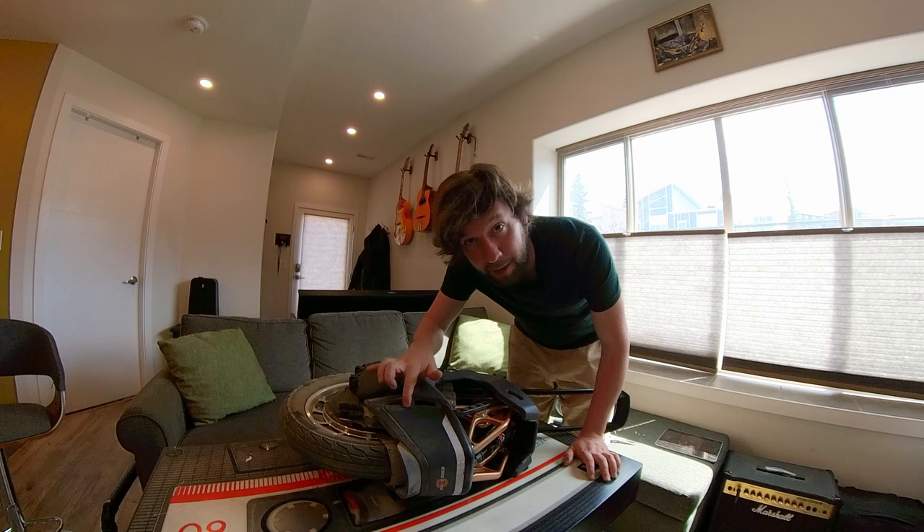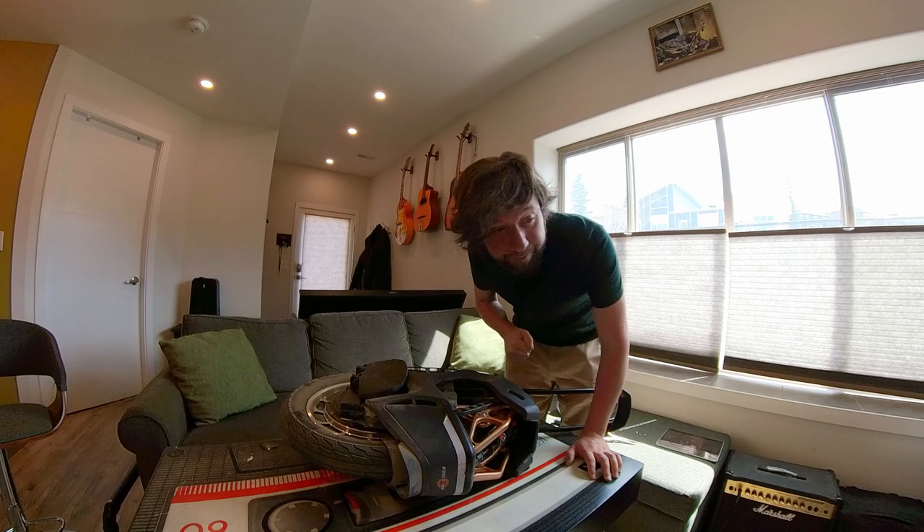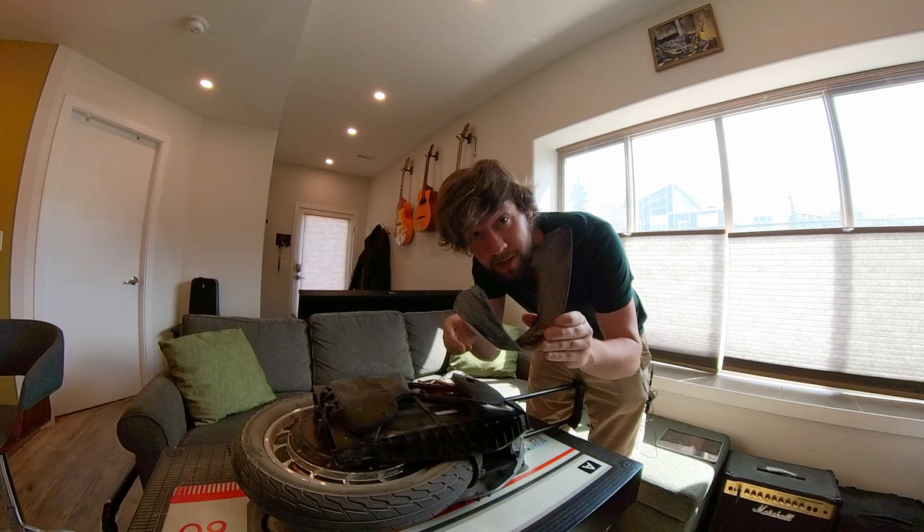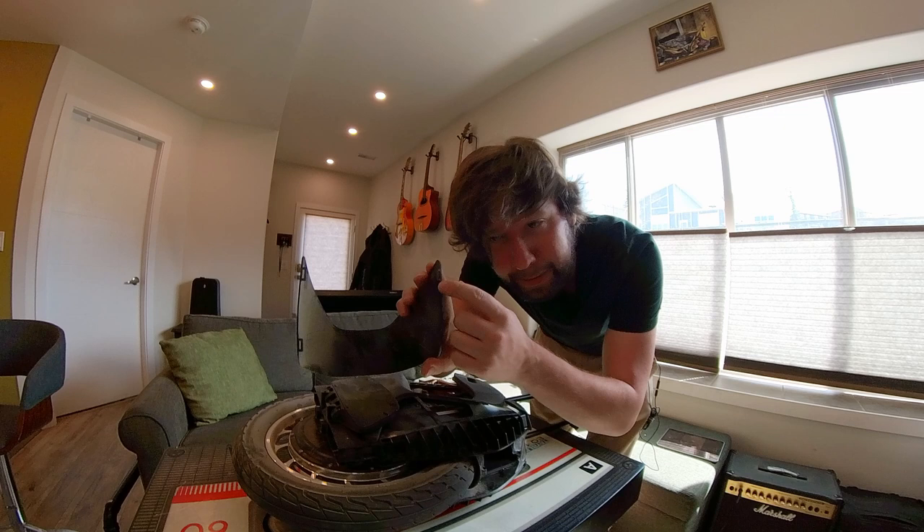Now we gotta remove this back one. Apparently you don't need tools for it — you just gotta push down and pull it out. I managed to get the back panel off without breaking it. You have to be really careful because there are little circular tabs, and they will break if you pry on it too hard. So use some finesse.